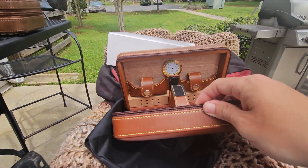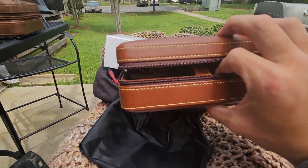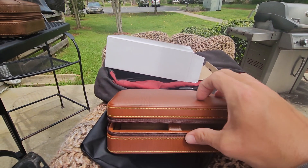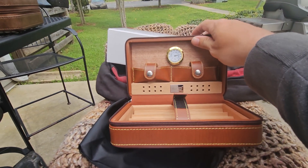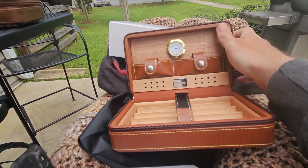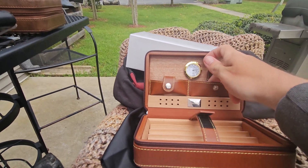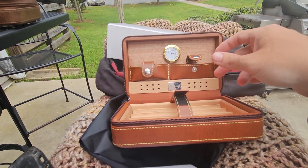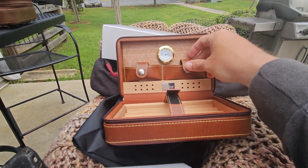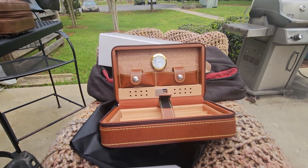Construction-wise, great stitching. It's got a fair amount of heft but it's not overly heavy. With the accessories, you can fit your average lighter and average cutter in here. I wouldn't recommend trying to put a table lighter in this, but to each their own.